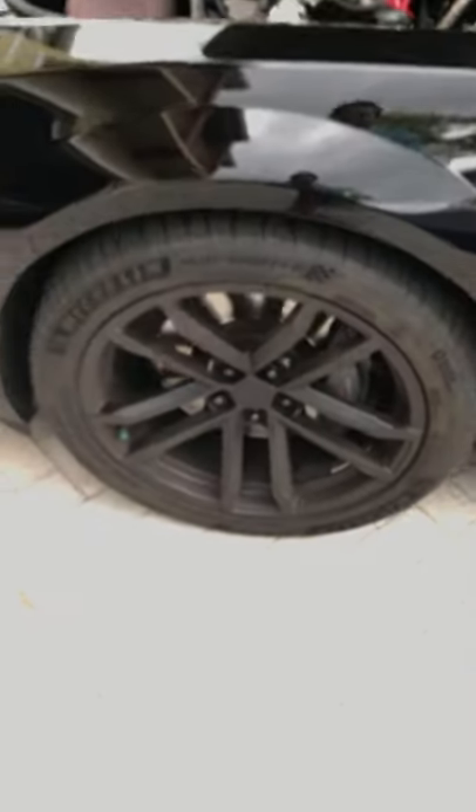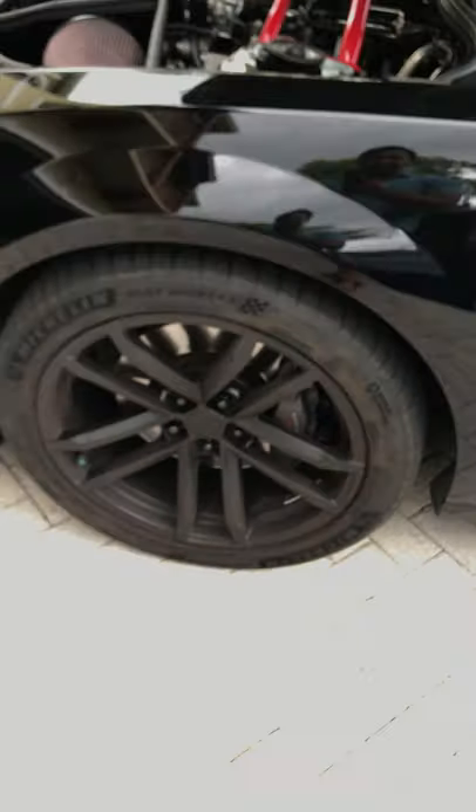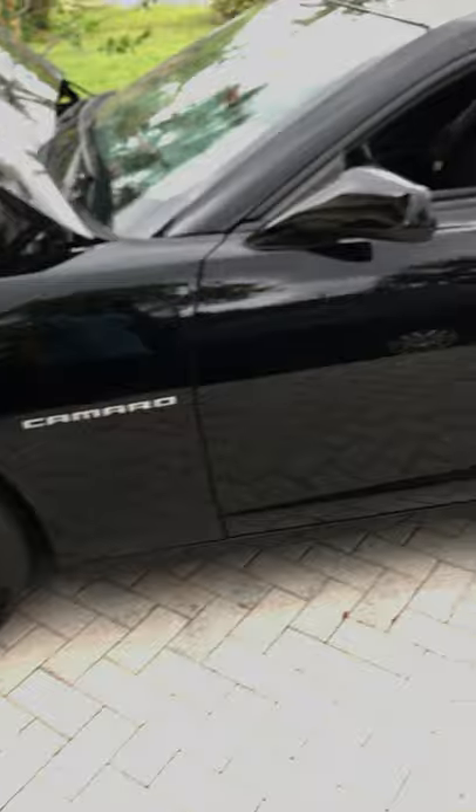I have Michelin Pilot Sport 4S tires. Some of the other notable things: I've done a brake job just 10,000 miles ago with OEM Brembos.